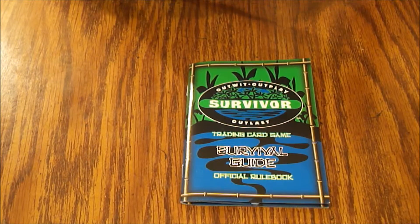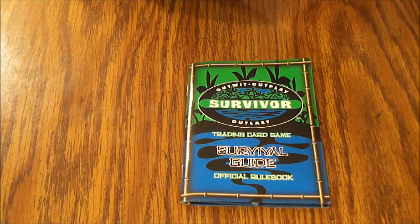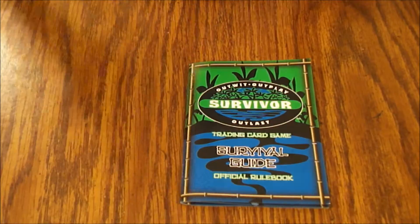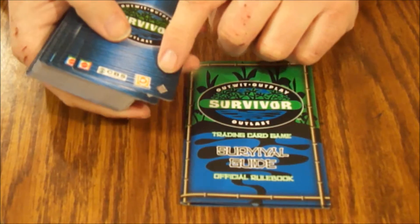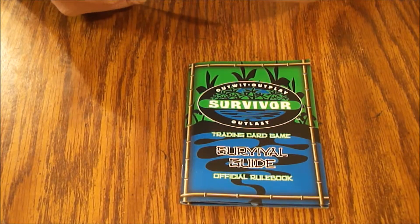This is kind of hard to open. They could have put one of those gold pull strips in here to make it easier, but nope. This is actually sealed pretty well. Alright, there we go. It's got a little foil thing here — just because they wanted something else to ruin this game.